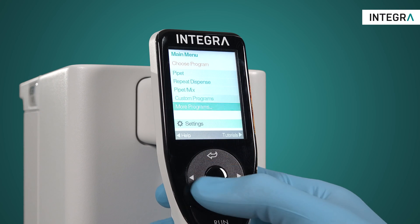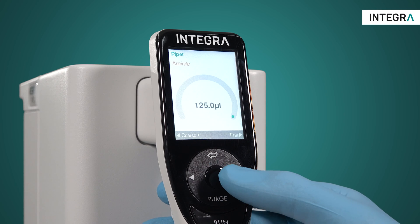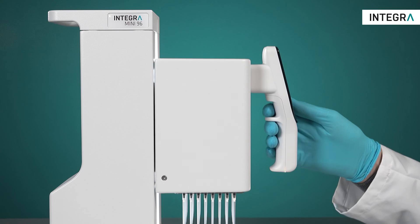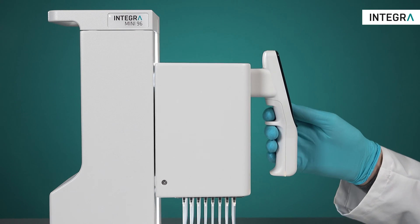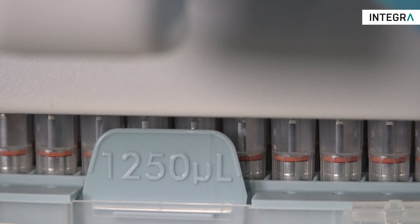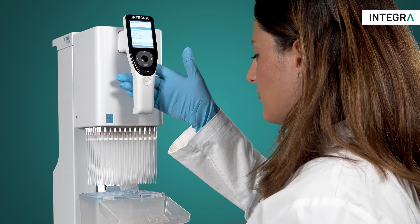In terms of ease of use, the MINI 96 is as simple to use as a single channel electronic pipette. A servo motor assists all movements, resulting in effortless pipetting. The MINI 96 is compatible with grip tips, which are guaranteed to never leak or fall off in the middle of your pipetting routine.